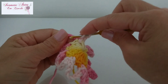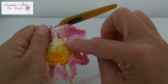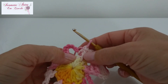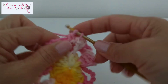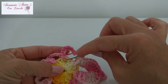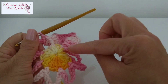Diretamente na argola, sem fazer nenhuma correntinha, já vou lá na argolinha e faço os oito pontos altos novamente. Vou repetir tudo que nós fizemos aqui. Aqui no início a gente fez um ponto baixo pra depois fazer o arremate e ficar o ponto relevo. Só que agora, em todas as outras pétalas, a gente vai fazer ponto alto relevo. Então agora vou terminar de fazer toda a minha carreira, fazendo os oito pontinhos altos em cada pétala, fazendo o meu picozinho, e quando eu chegar na direção do ponto baixo eu vou fazer um ponto alto relevo.